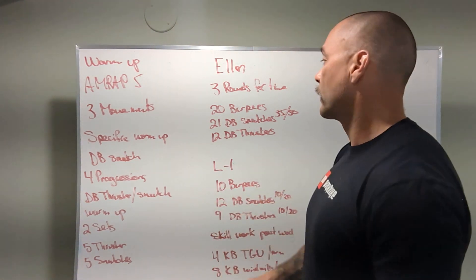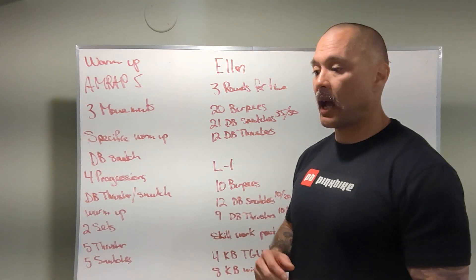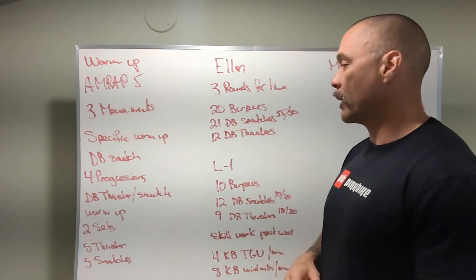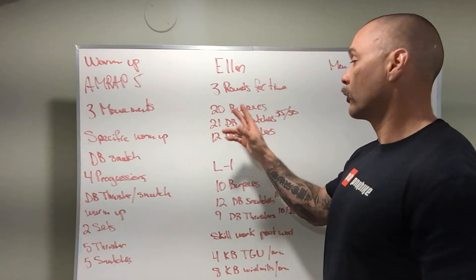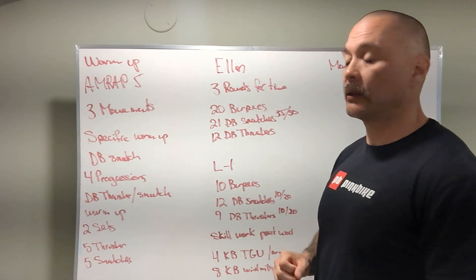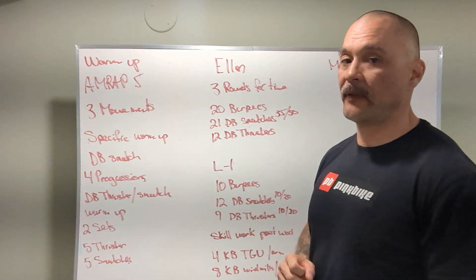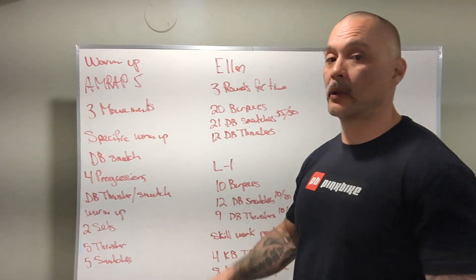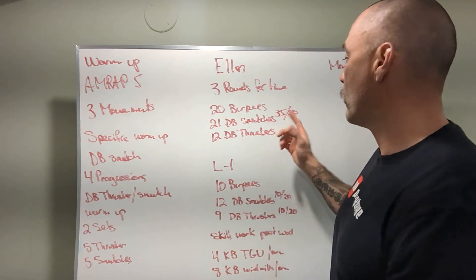The workout is called Ellen — a pretty new benchmark, just came out in the last two years or so. It's three rounds for time: 20 burpees, 21 alternating dumbbell snatches at 35 and 50 pounds with one dumbbell, then 12 dumbbell thrusters with two dumbbells at the same weight — 35 and 50 pounds. That's the RX/Level 2 version.